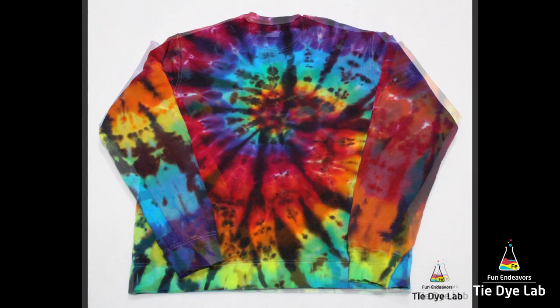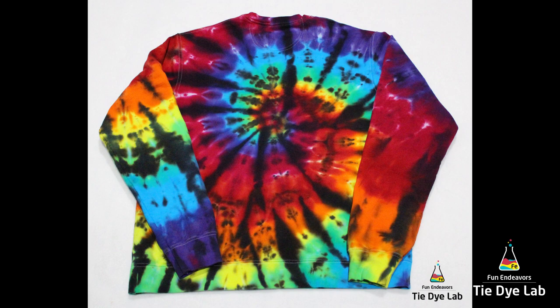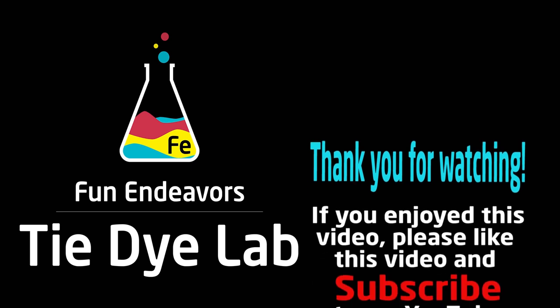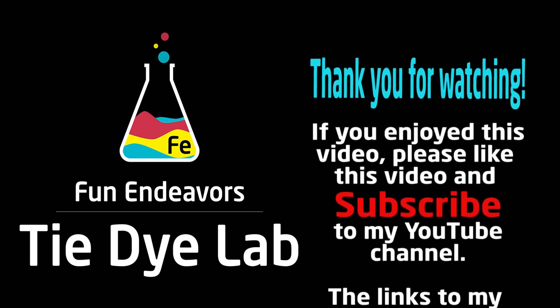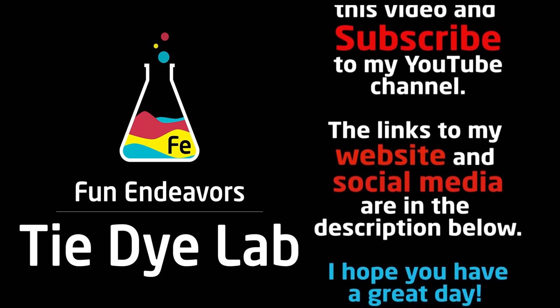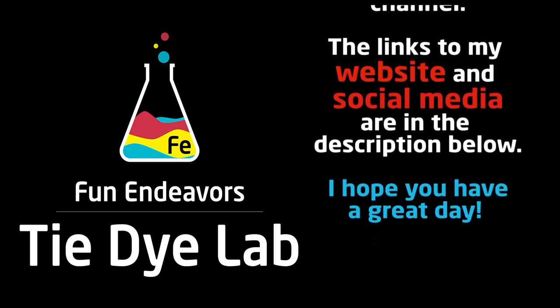You see what I mean about the black accents? It has the black accents, but the black doesn't overtake the rest of the rainbow colors. If you guys have enjoyed watching this video, I sure would appreciate it if you'd hit the big red subscribe button and subscribe to my YouTube channel. Thank you all for watching, and I hope you have a great day.